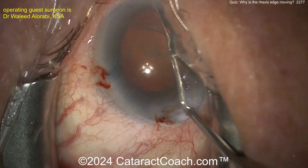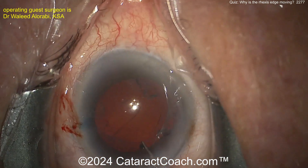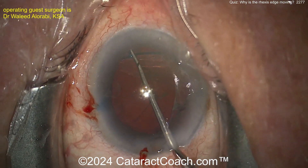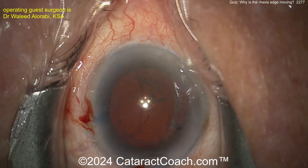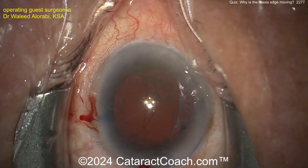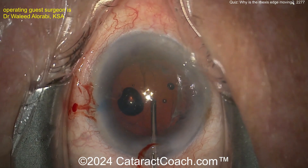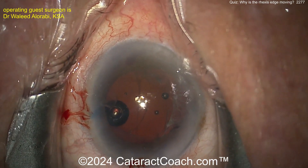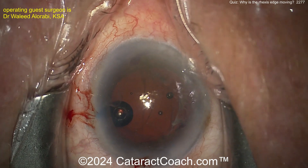Now probably a CTR. Looking around, maybe just lifting up the iris — okay, there you can see: wow, it's an extensive area, at least three clock hours of zonular loss.